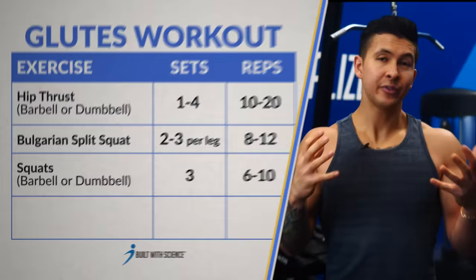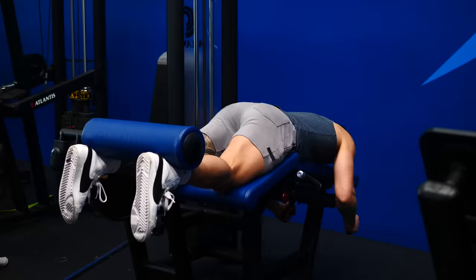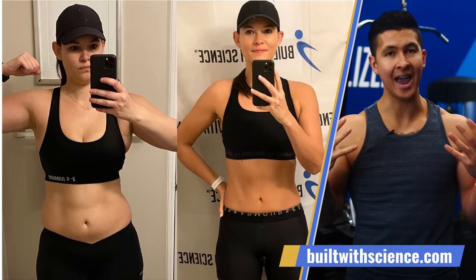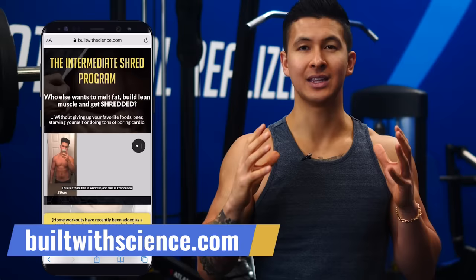If you're wondering about a fourth exercise, to fully round out your leg development I'd highly recommend adding some kind of hamstring exercise like leg curls, since none of the other exercises in this workout really work that area. While we've looked at effective ways to build your glutes, you can develop a really nice physique by pairing them with well-developed shoulders. I've recently been using a science-based workout that's been growing my shoulders like nothing else. If you're looking for a step-by-step plan that shows you exactly what workouts to do every week, head over to builtwithscience.com and take our quiz to find the best plan for you.